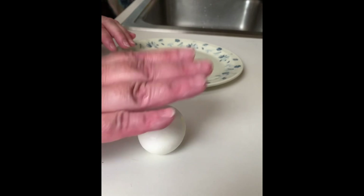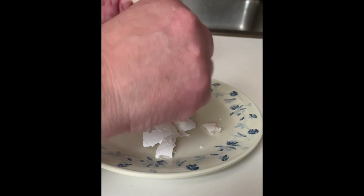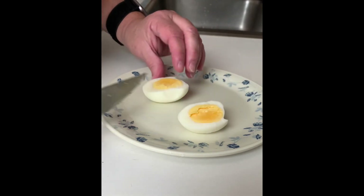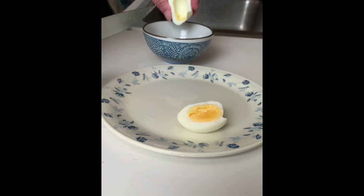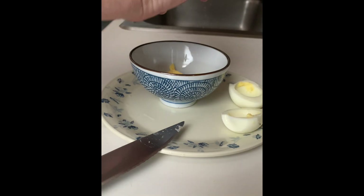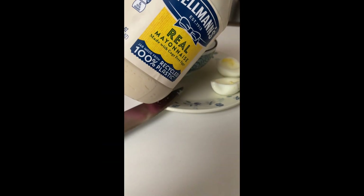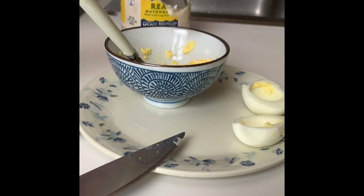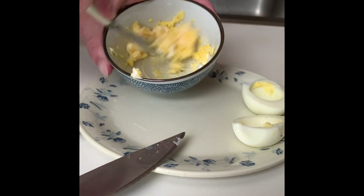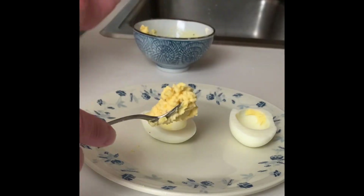I'm going to boil up some eggs, and you're going to make deviled eggs, basically. So after it cools, you peel them, cut them in half, pop out the yolks, and then simply mix in salt, pepper, and mayonnaise. Make it simple. I use about a rounded teaspoon per egg. You mix it up until it's nice and fluffy, and then put it back into the egg.